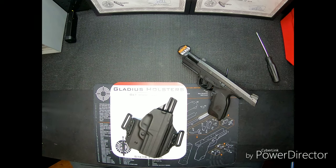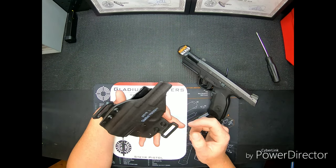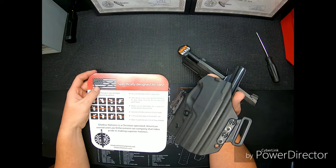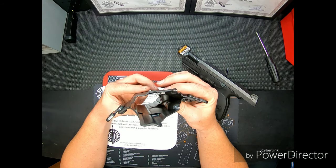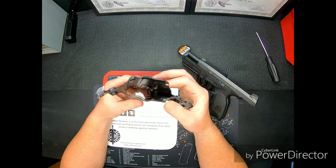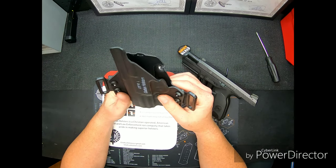On this particular one — this is a Gladius, like I said, it's a Kydex. It is 0.8 thickness. On the thickness for this one compared to another Kydex holster, it's about a medium thickness. It's not real flimsy — you can still move it a little bit, but it's definitely rigid.